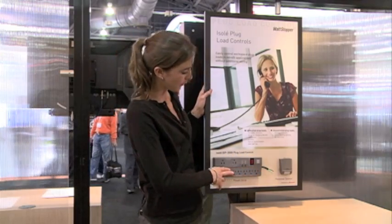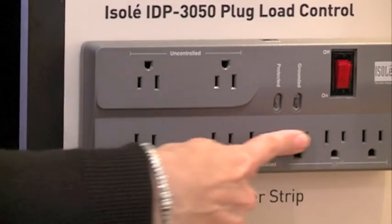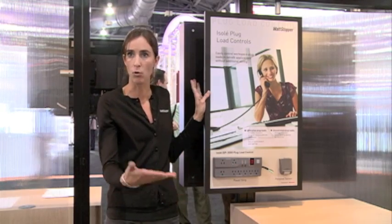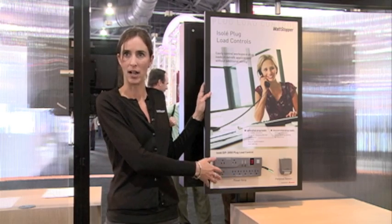You plug something in and it's always going to be on. All these other outlets are for all the other things that people have plugged in at their workstation — their desk lamp, their monitor, their coffee mug warmer, all the crazy things that people have.